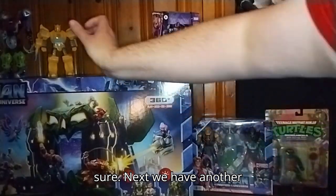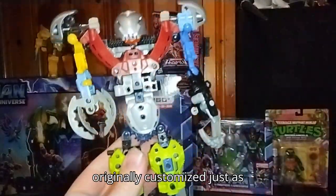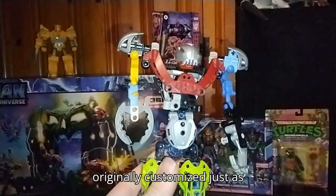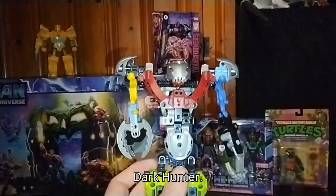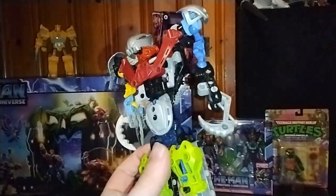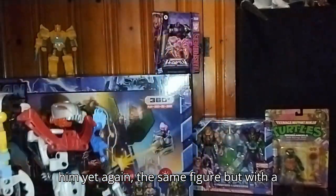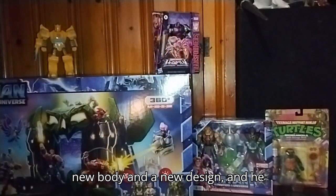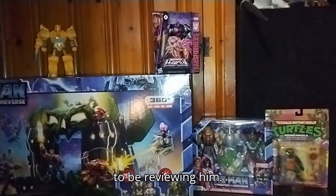Next, we have another one of my custom Bionicles. This was one I originally customized just as of this week. This is my custom Dark Hunter. I customized him yet again — the same figure, but with a new body and a new design. He just looks so cool. Definitely going to be reviewing him.